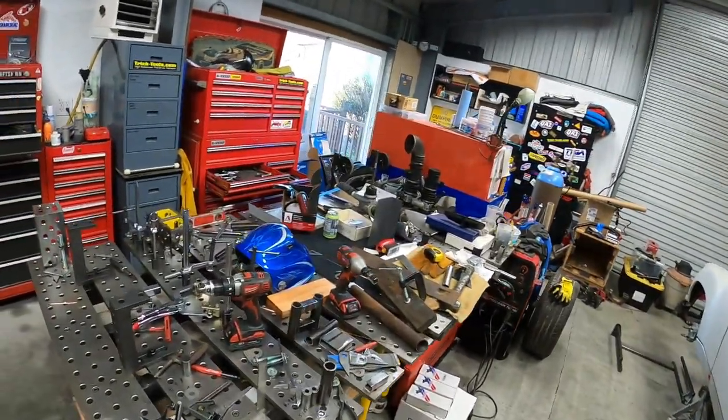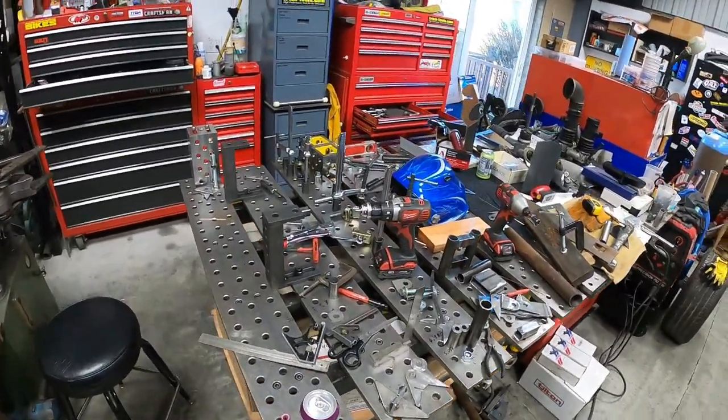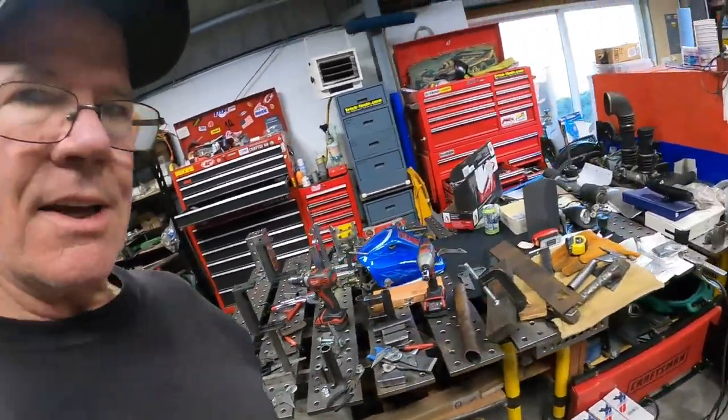Well, hey everybody, it's been a while. And that right there is what you call a messy, messy, messy fixture table. But a lot's been going on since we last talked, so why don't we come over here and take a look.